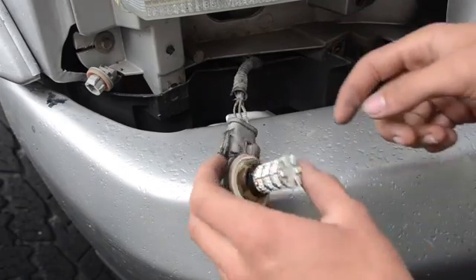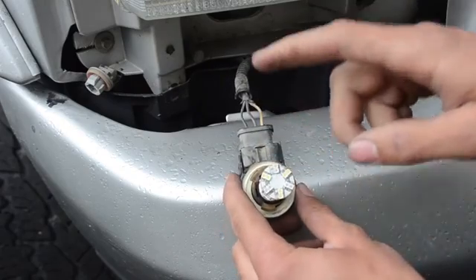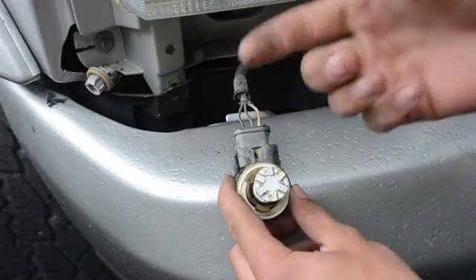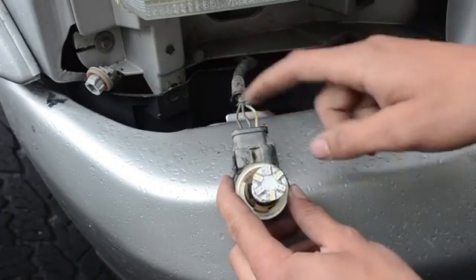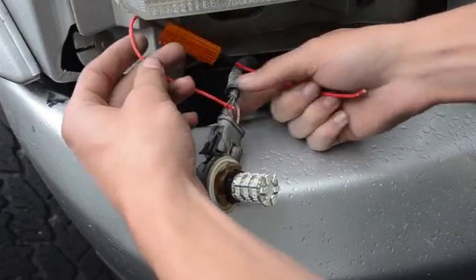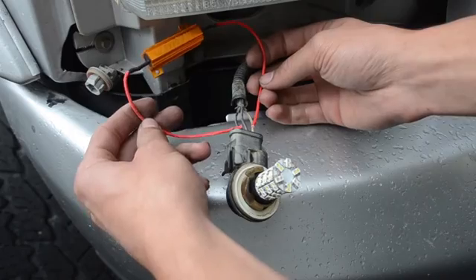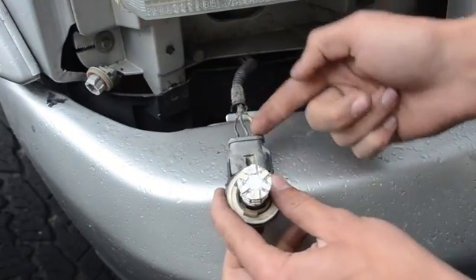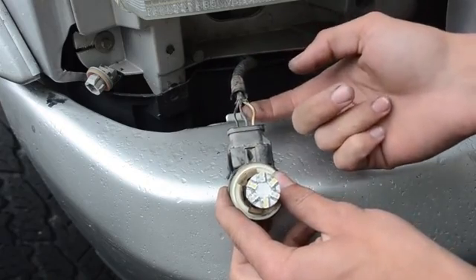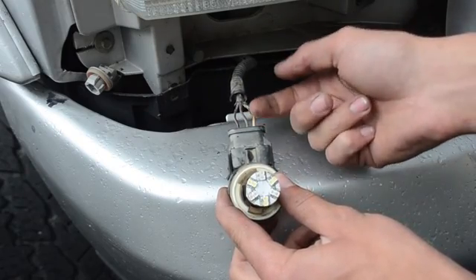So the first thing we've got to do is look at these three wires. On this truck this connector handles both the signal light and the daytime running light, so there are three wires. Some vehicles where it's only the signal light will have only two wires — in that case it's very simple, you just bridge from one wire to the other. But because I've got three wires, I have to find out which one is which. This black one is the ground — that's a good indication anyway.